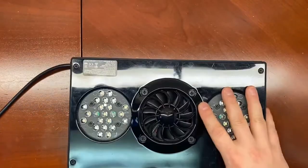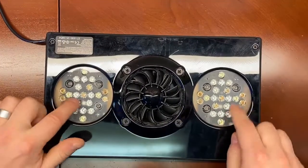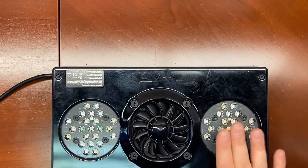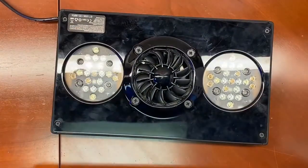I have a G4 and I also have a G3. You can see that it's a G3 because it has the TIR lenses; the G4 over here has the hemispherical lenses. So there's my G3 and G4. We'll start with the G3.